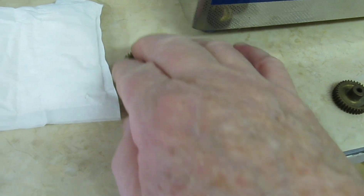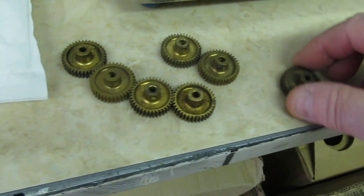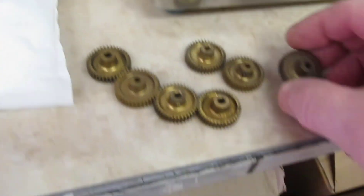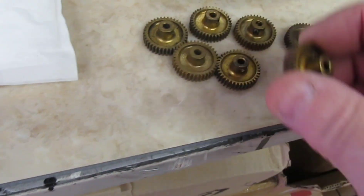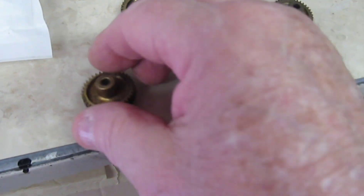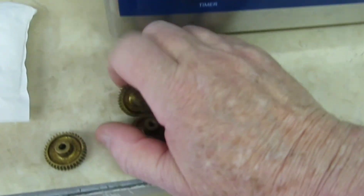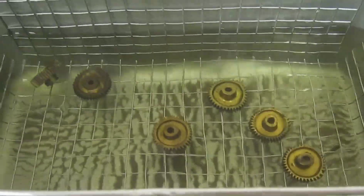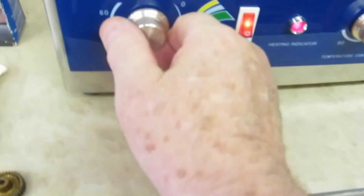Excuse the wobbling about, but I'm trying to talk and do this all at the same time. That's a particularly dirty one, so I'll put that in with five other moderate ones and use that one as a control. Lid off, into the very useful wire basket, and we'll set that up for about five minutes to get it vibrating.